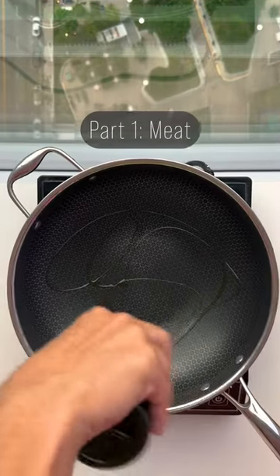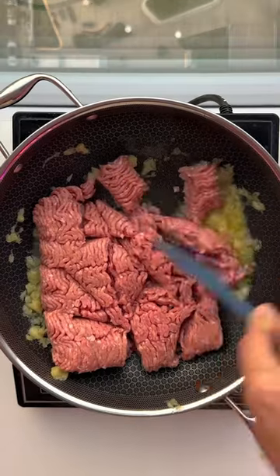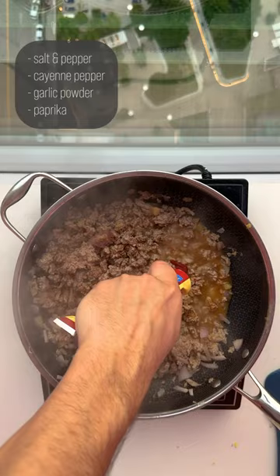Part one is your meat. We're going to cook down some pineapple and red onion, then add a pound of a ground beef and pork blend so it can absorb all those juices. I'm also adding these seasonings.